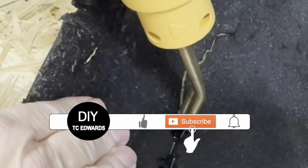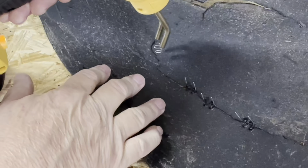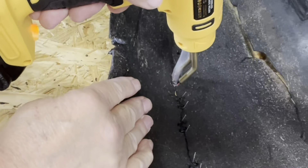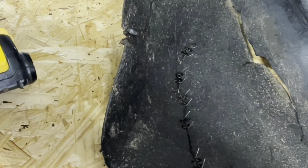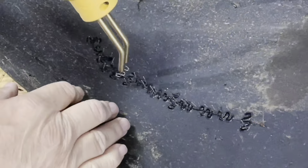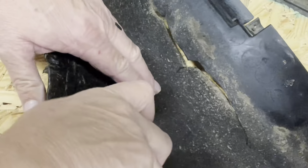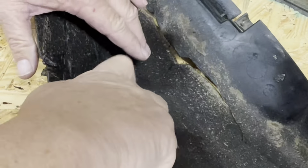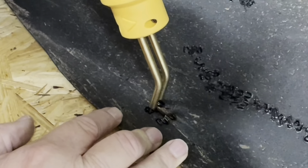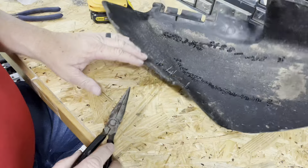Let's put it to use. I have this lawnmower exit chute — it's got some pretty severe cracks. I'll start with this crack here to show you how the welder gun is actually used. Let it cool for about 30 seconds or so. Then I'm going to use needle nose pliers to make sure the staple holds in place while I remove the gun. Now all we've got to do is cut off these two end pieces. I'm going to skip around just to try to get it secured in places.